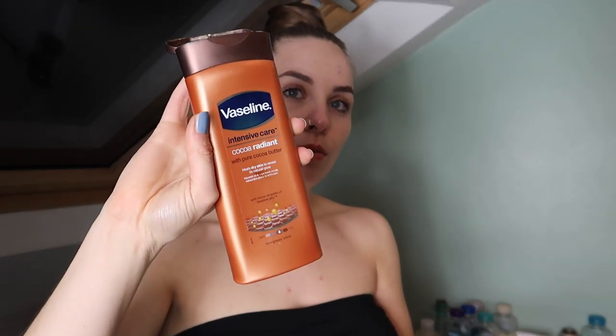I'm going to give this a fair test and do exactly the same as I normally would. As you can see it's dark outside because I like to sleep in my tan. It doesn't actually say anywhere on the bottle how long to leave it on. Luckily I haven't worn fake tan for quite a while so it should go on quite nicely.